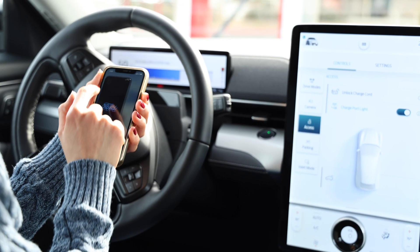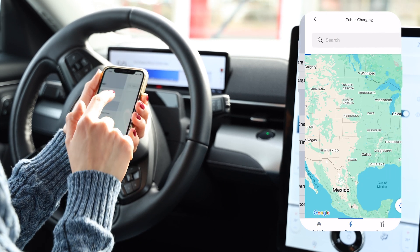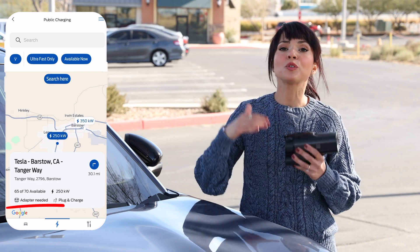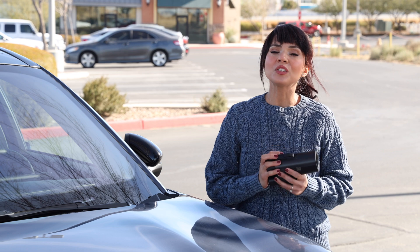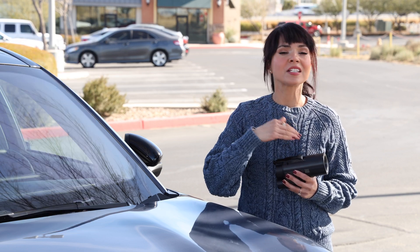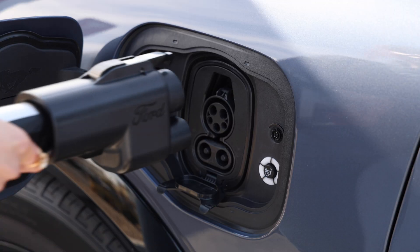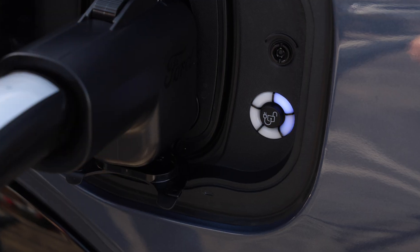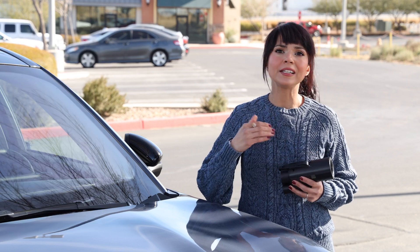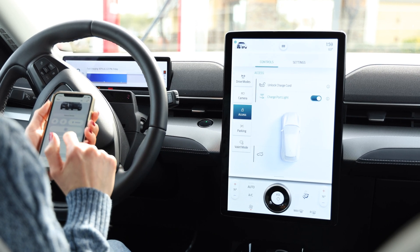First things first, you're going to go to the app. It will show you the available chargers near you and the ones that work with the adapter — it will say 'adapter needed,' so you can plan out your route and make sure your charging stops are covered. I usually use the Ford Pass app to activate charging through the plug-and-charge feature because it's very convenient — my payment information is already set up, so all I have to do is plug the car in and the charge is good to go. You can also use the official Tesla app if you run into any hiccups, but so far Ford Pass has been working like a charm for me.